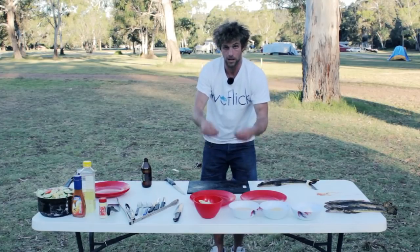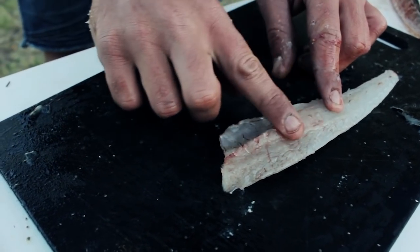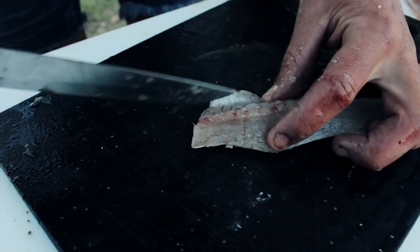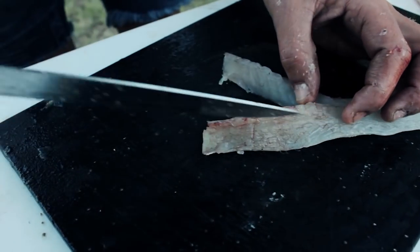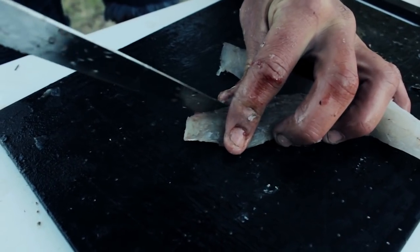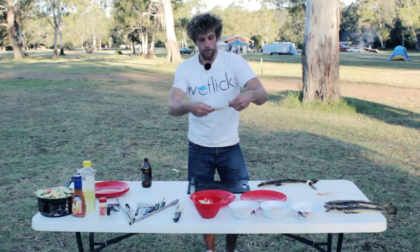So the fillet is filleted and skinned, now debone. To debone it, put the fillet upside down. You can run your hand along the bones and feel where they are. Put the knife to the edge of those bones and run it straight down. A little hint is to angle it towards the bones because the knife generally won't cut through and you'll get every bit off without any wastage. So that's one side — there's the ribs, minimal wastage. There's the fillet completely done.